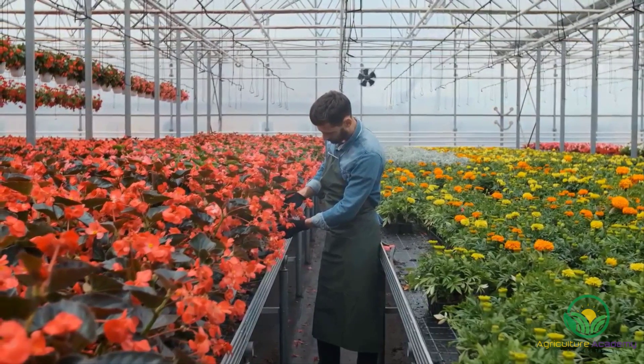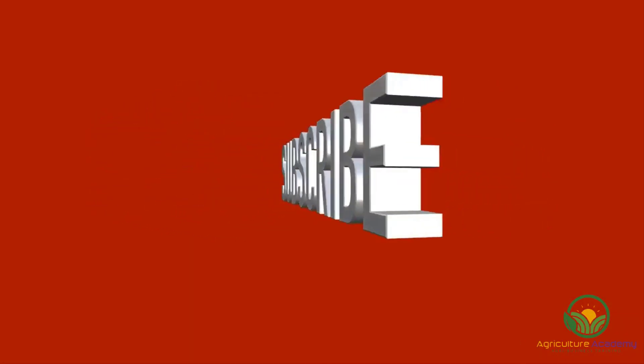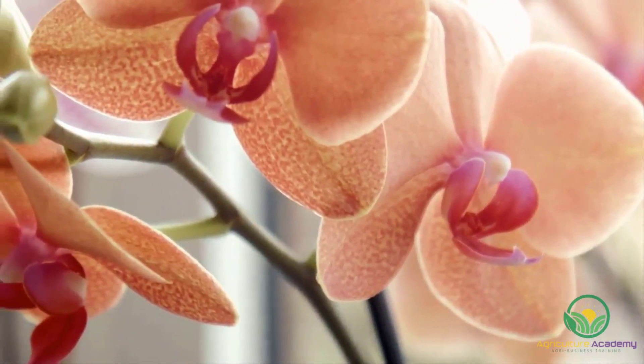Welcome to Agriculture Academy, where we show you how to start a profitable business in agriculture. Remember to like and subscribe so that you never miss out on any new videos. In this video, we are going to show you how to pollinate a Phalaenopsis orchid.